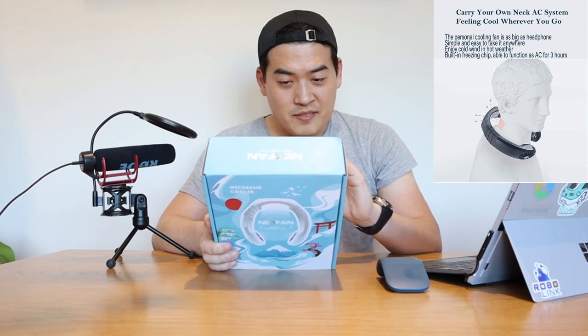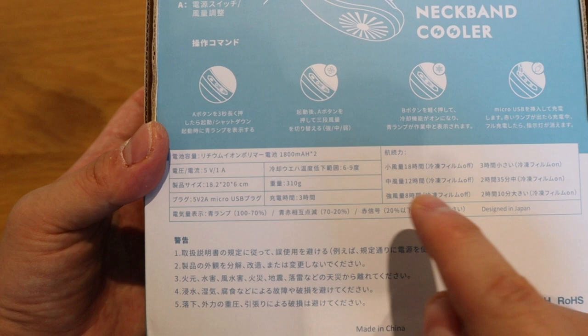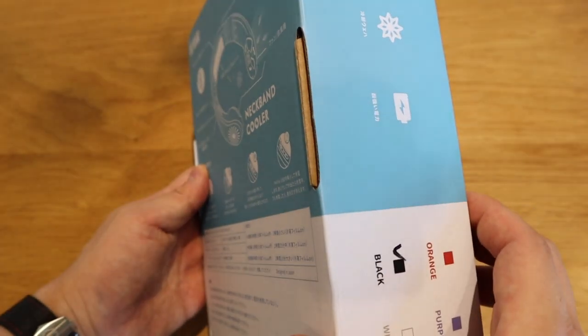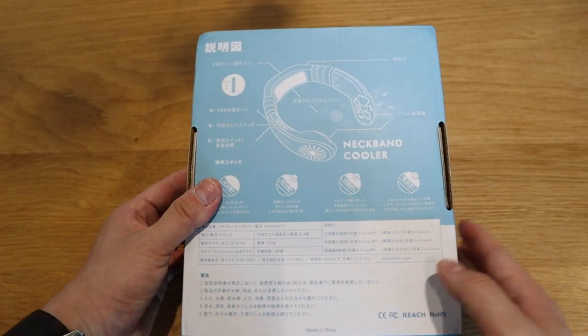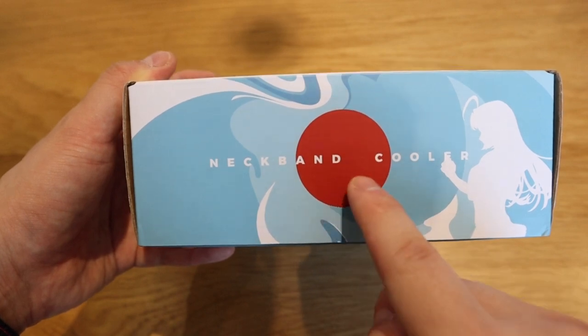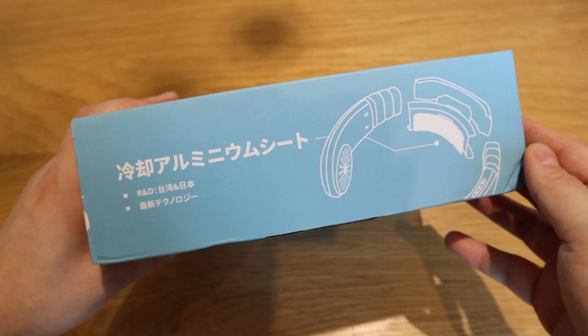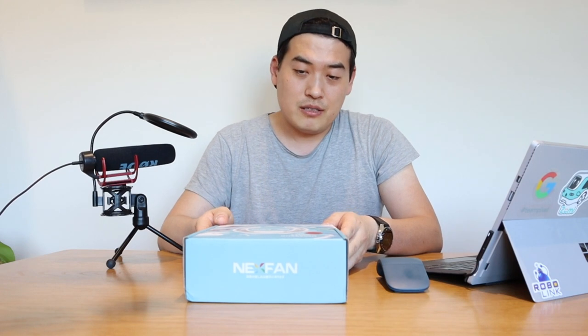Other than the Japanese writing, I could see it has a 1800 milliamp-hour battery and there's an on/off button, and like all these Japanese-style drawings, there's the red circle representing the Sun of Japan. It's mainly targeted at Japanese people because they love gadgets, and I do too.